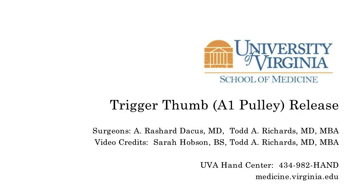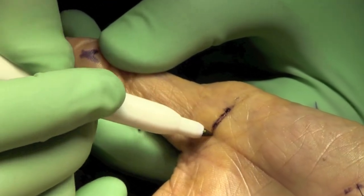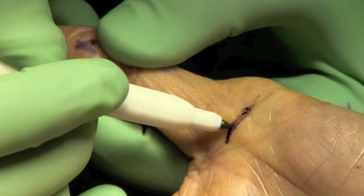This is Rashara Degas discussing today a trigger thumb or A1 pulley release. Here we're making our transverse incision in the flexor crease along the area of the A1 pulley.